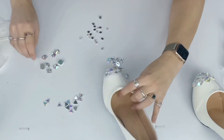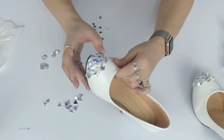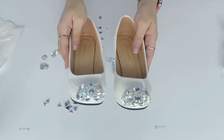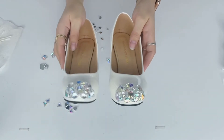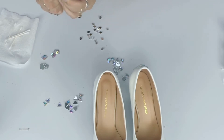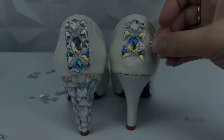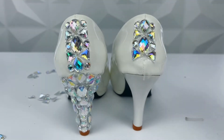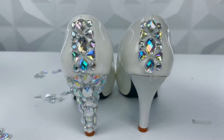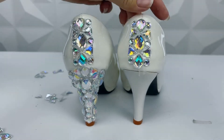One thing to watch out for: E6000 takes a bit to dry and it's liquidy, so gems will slide around. Wherever they sit when drying is what you'll end up with, so check them every couple of minutes. If you use a very small amount of glue it's less of an issue. With a lot of glue it can drip and slide down with the weight of the gems, so move them into place, and once the glue's tacky it's less of an issue.